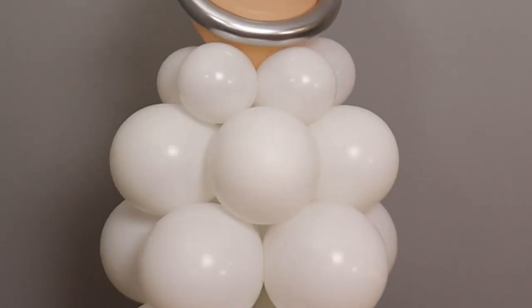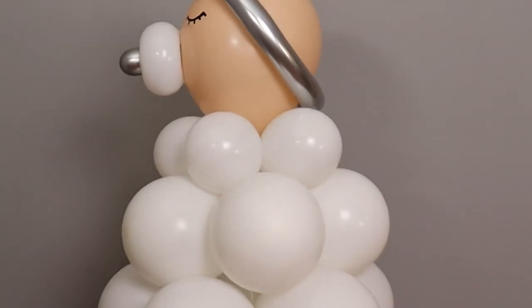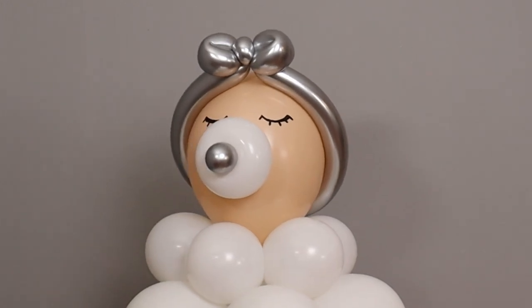And with that, our baby is ready for a shower. If you enjoyed this project, you should check out this video next, and I'll see you in a future project. Bye!